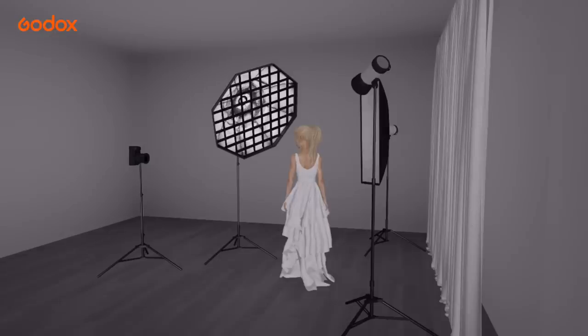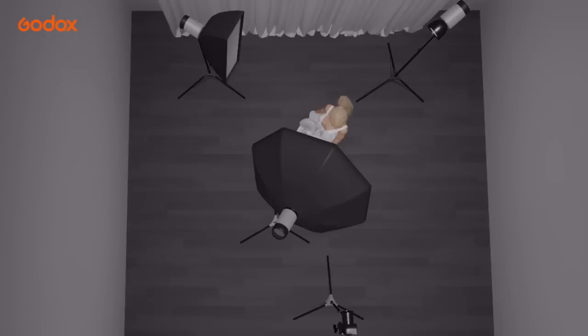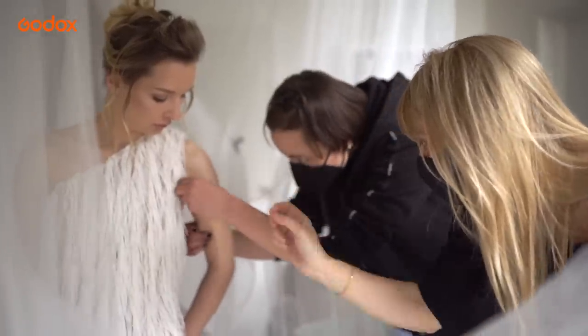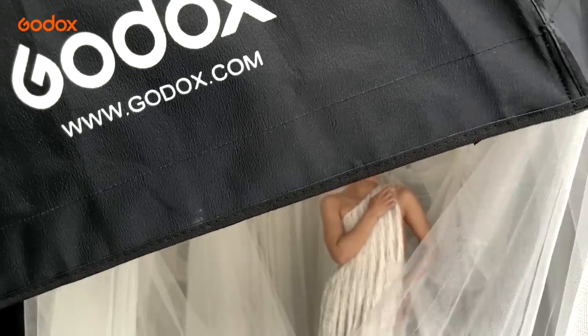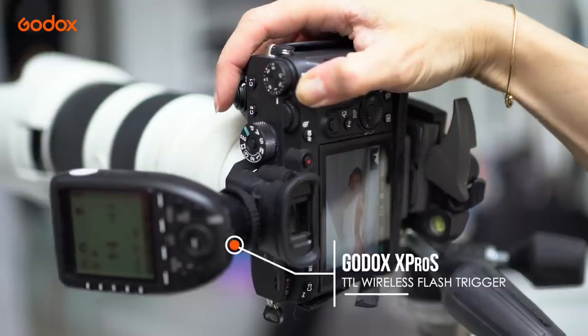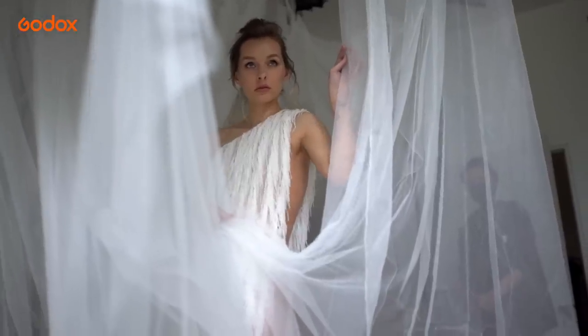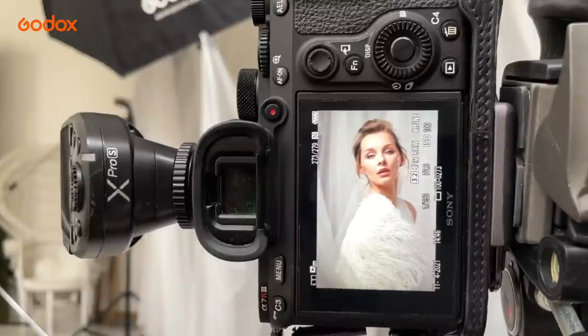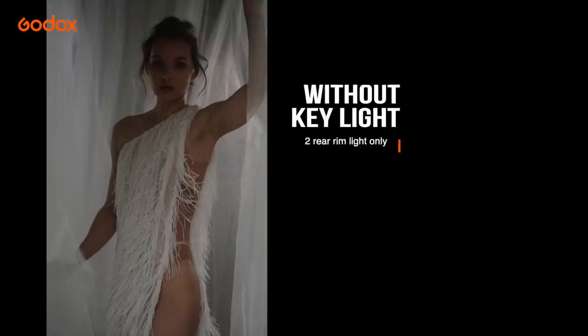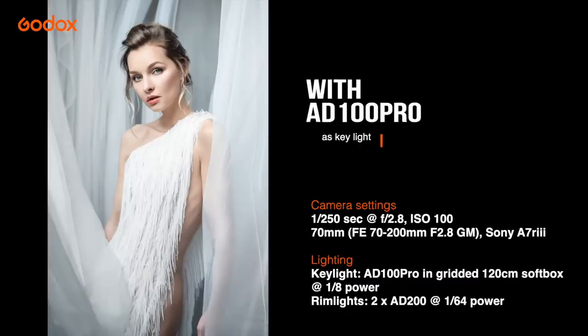One AD200 at 1/64th power is in a strip softbox; the other is in a standard reflector, and both are angled carefully to shine through the white fabric onto our subject while avoiding any flare caused by light entering the lens. The AD100 Pro in the softbox is close to our model, which helps soften the light fall-off and means we only need a quarter power, which I then reduce to an eighth. The surrounding white fabric and the white dress act as reflectors, so light bounces back onto our subject leaving very little shadow on the face and giving us that high key glowing look. A wide aperture of f2.8 helps add to the overall softness and ethereal tone of the portrait.